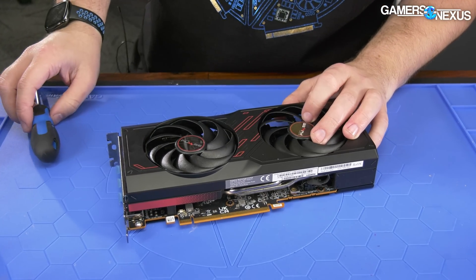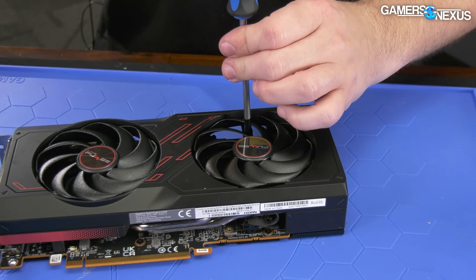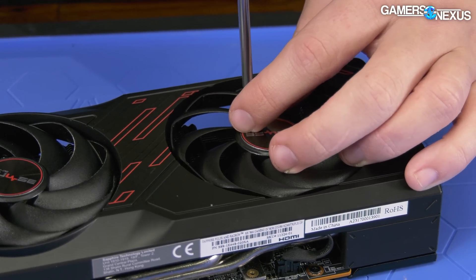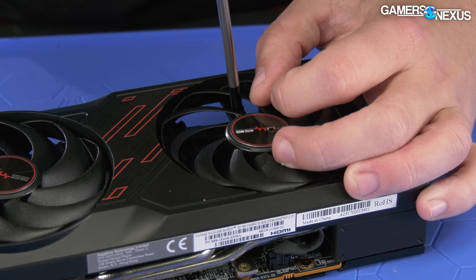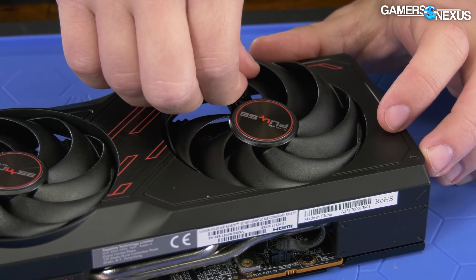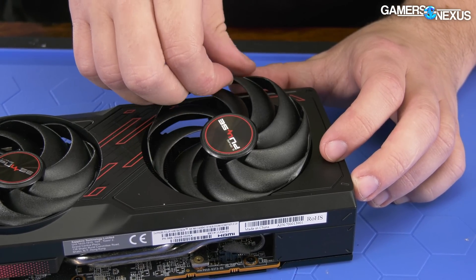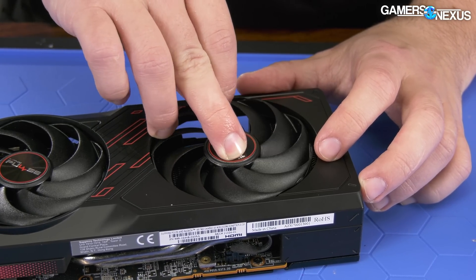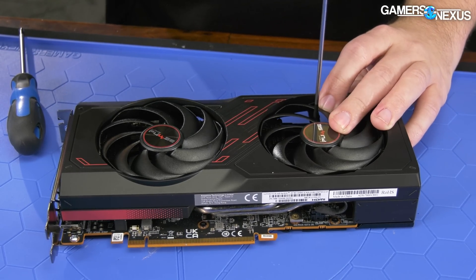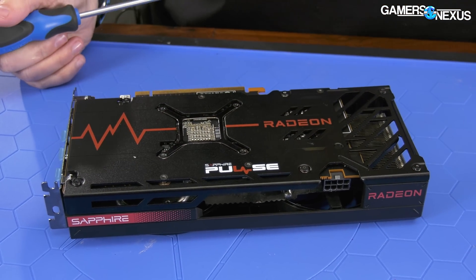So Sapphire — one of the things they've actually been really good at historically — has been easily replaceable fans. Let's see if they stuck to that philosophy on these cheaper cards. Normally they'll have a pin-to-pad solution where all you do is pull a screw and swap the fan without getting inside the card itself. Unfortunately, they have not kept that. It is easy to get the fan out because it's only one screw, but there's still a cable underneath. So this model does not have the easy swap fans for RMA. This is a cheaper card, so maybe that's a cost-cutting measure, but it's always nice to be able to just pull a fan and swap it without dissecting the entire thing.